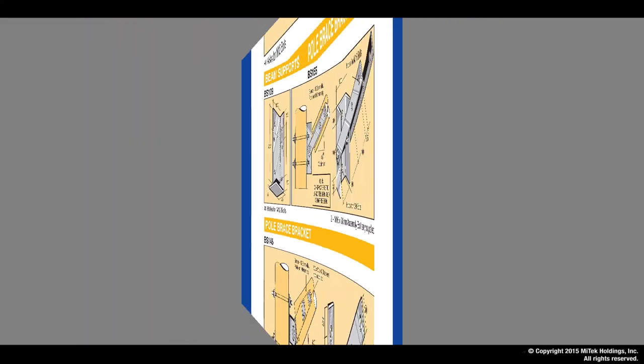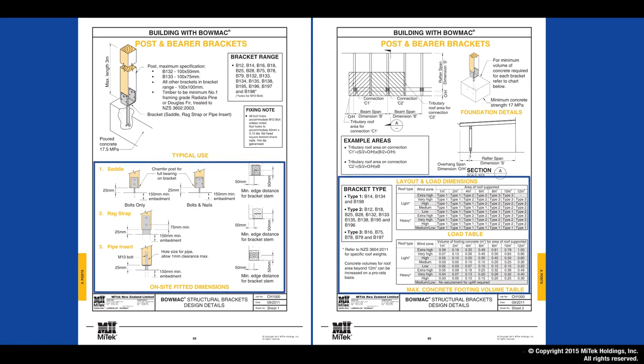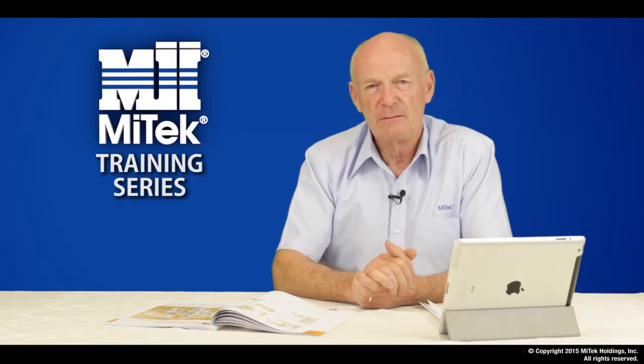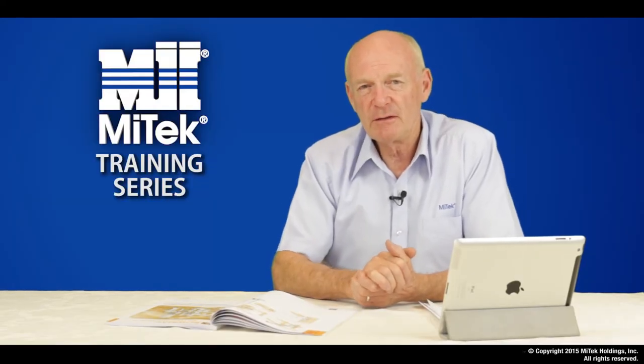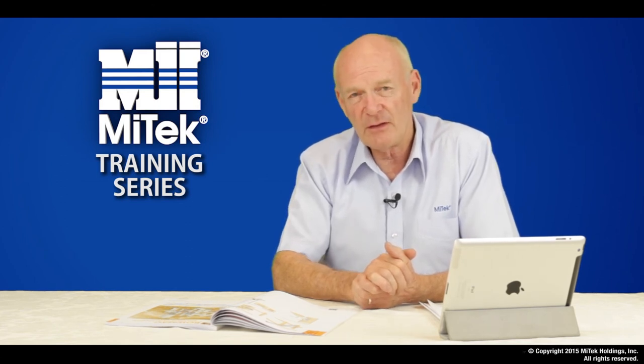To further assist in the design and correct selection of BOMAC products, we have included a section called Building with BOMAC. This allows the designer to identify the correct product use based around the loads and dimensions of the specific fixing locations. If you need to remember any more information, have another look at this part of the video or check out the on-site guide.